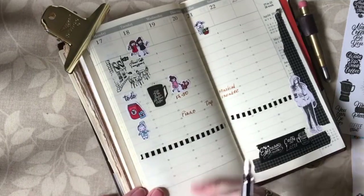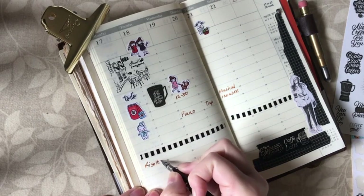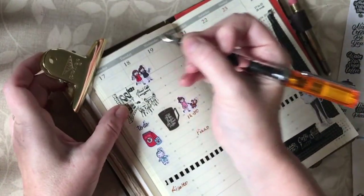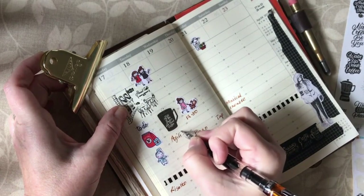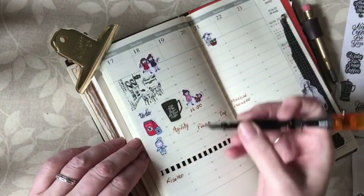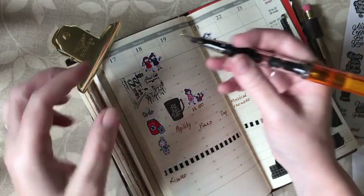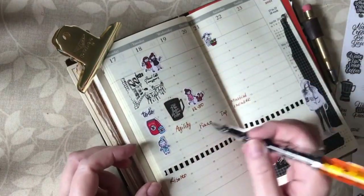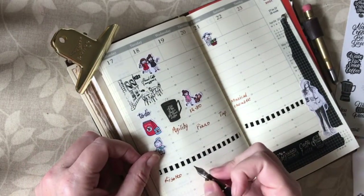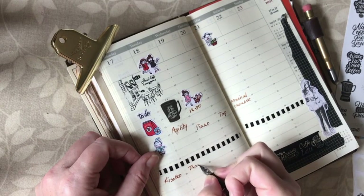Now for meal planning. Tonight we're going to do a risotto — my boys love risotto. Tomorrow we have dog training agility — I need to check whether or not that's on. These are timed slots but I don't really use them that way; I'm thinking next year I'll change back to a layout with days and notes. Because we've got agility I need something I can cook before I go so it's ready when we get back, so I think I'm going to do Thai curry noodles.